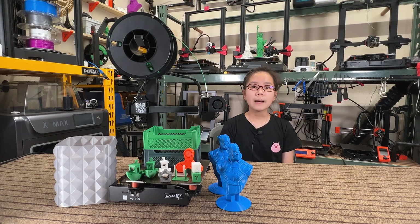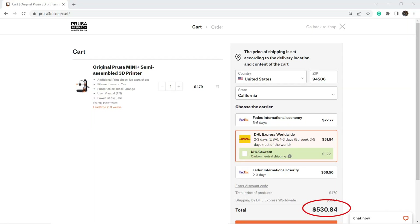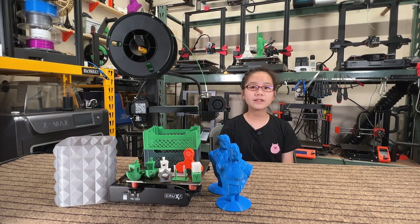The Prusa Mini Plus is good, but it now costs over $530, so I don't think it is actually three times better than the $179 Trunksy Crux 1. I think Trunksy has done a lot to make this printer competitive, but they could move one step further, slightly increase the price, address the cons, and add the following upgrades.